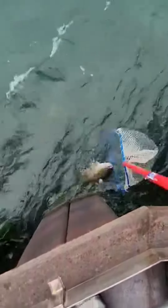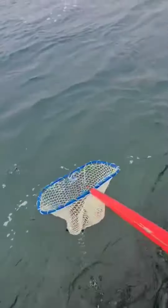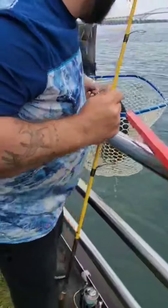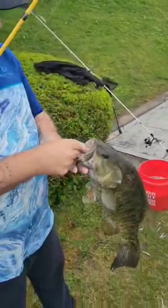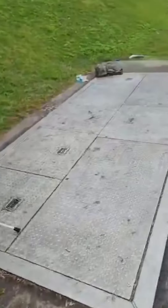Let him float back in the net. Look at the size of that boy. Bring him down here. Let me grab him by his legs real quick. Man, that's a smallie right there. Look at that — that one's over five pounds. Let's get him on the scale. That's a toad right there.